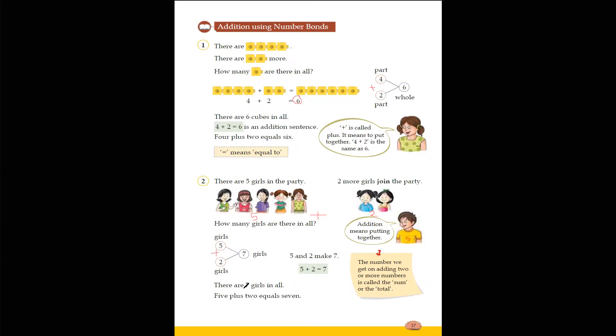The number we get on adding two or more numbers is called the sum or the total. So five plus two gives us a total of seven. The whole in the number bond represents the total of adding all the numbers.